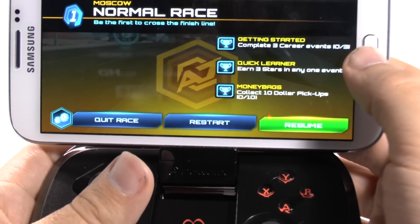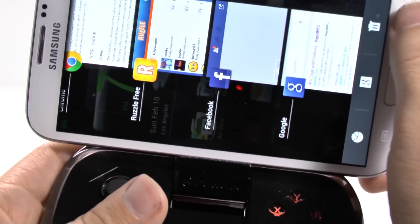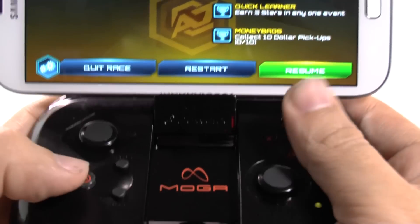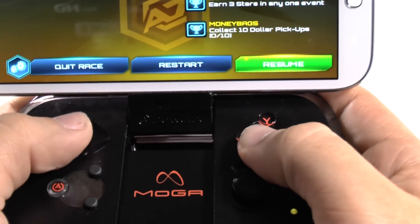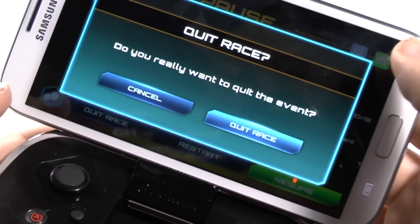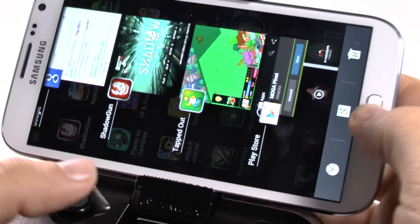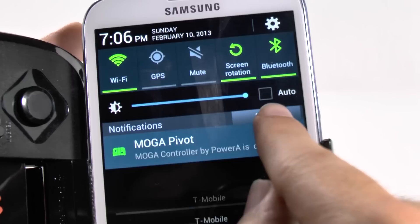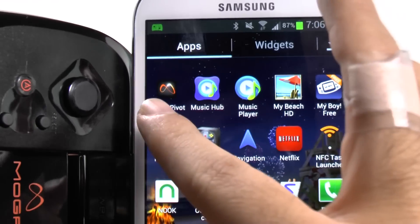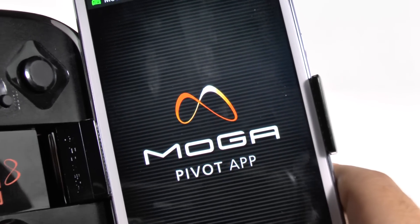And it's not connected. I've had this happen before where for some reason the controller isn't synced up to it. Let me try ending the game or going directly to the game. See, it's not connected. Let me restart the MOGA app. And see, it still indicates that the controller is connected right now. But once we go back to the MOGA app — right here — and now it popped up that it's connected.